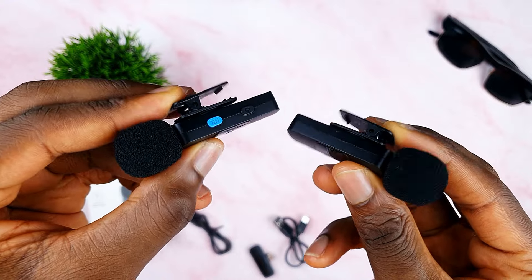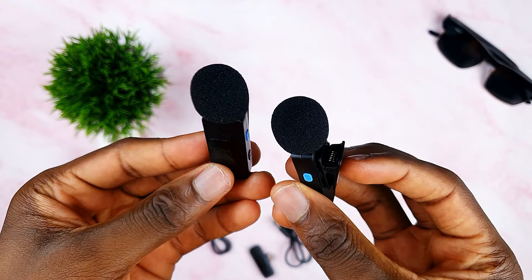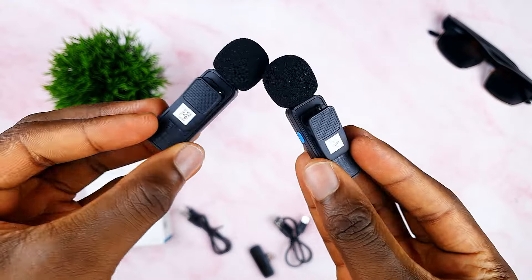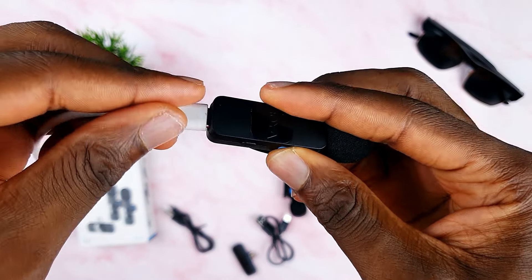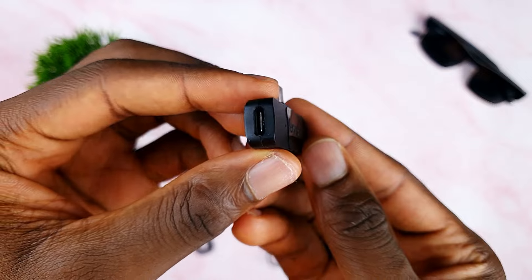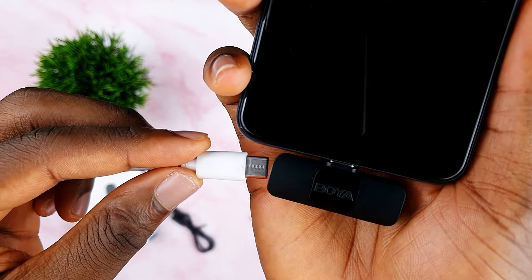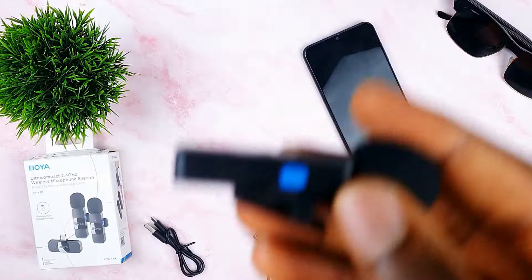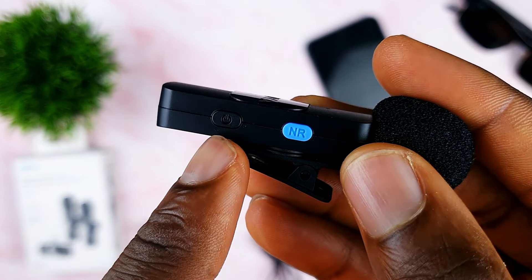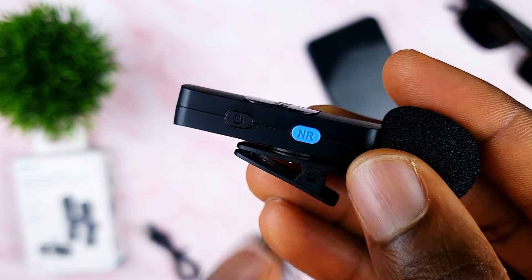The Boya BY-V20 microphone is constructed using plastic. At the bottom of the microphone, you'll find a USB Type-C port for charging. The receiver also features a USB Type-C port, allowing you to charge your phone while using the microphone. Positioned at the side of the microphone is the power button and the noise reduction button. Yes, the Boya BY-V20 microphone also has a noise reduction feature, and we are going to test that out.